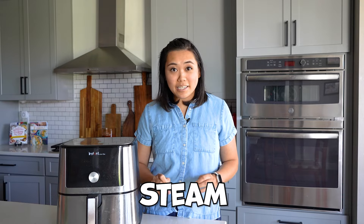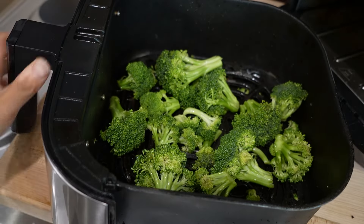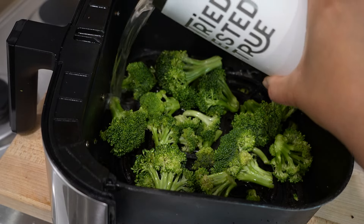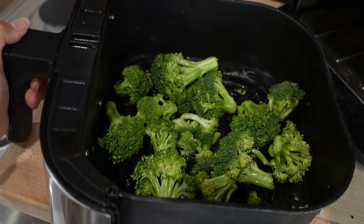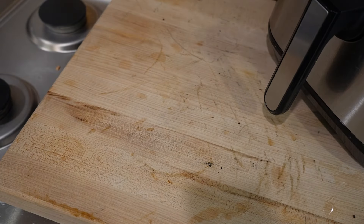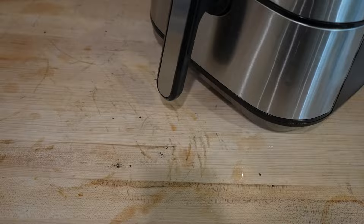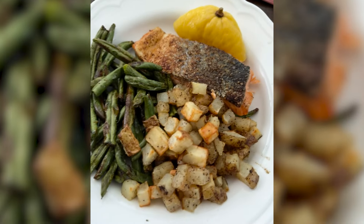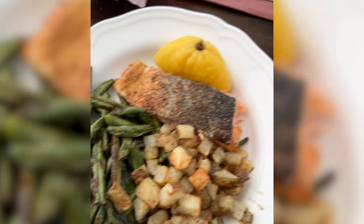Did you know that you can actually steam in the air fryer? All you need to do is take out your air fryer basket, add a little bit of water to the bottom, and then add the grate it comes with or a trivet to keep the food out of the water. Cook the food in the air fryer with that water in the bottom — it creates steam and adds moisture, which is great for vegetables or anything that needs a little more moisture.